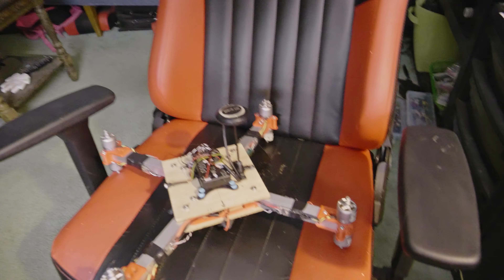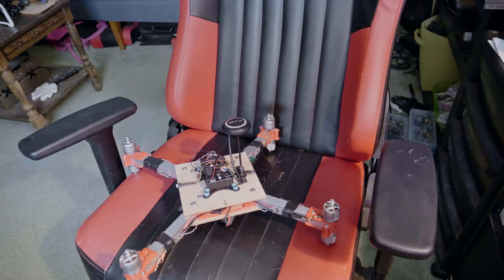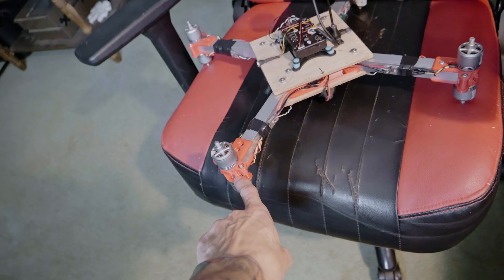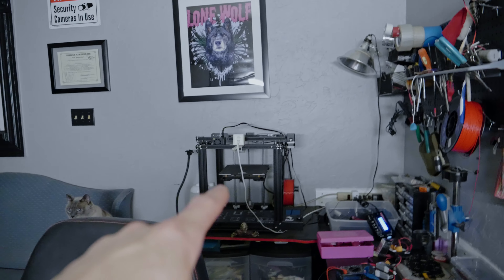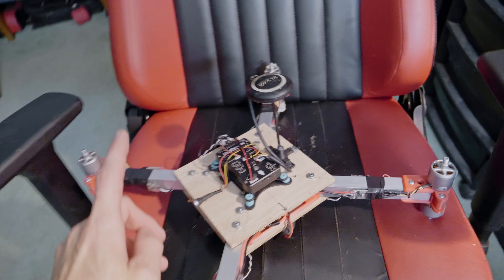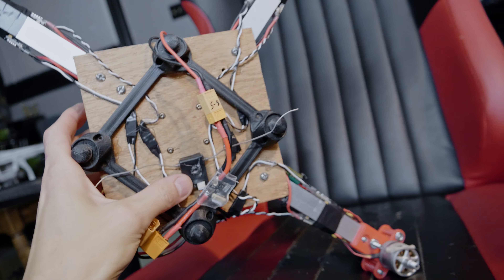Let me explain what's going on. This is an X8 styled frame that I built. You can notice there's a bunch of screws missing - that's okay, I'll deal with those later. It's got ESCs for each motor, so I've got eight motors total, one on each side. I had to custom design these in TinkerCAD online, a free website where you can design your own parts and send them to the 3D printer. I'm having the Pixhawk fly this as the flight controller, and I've got a GPS on here.